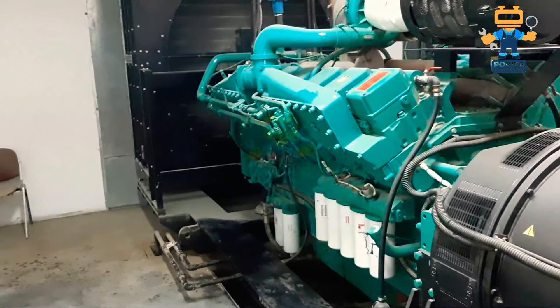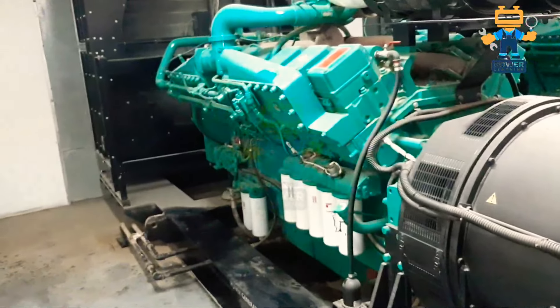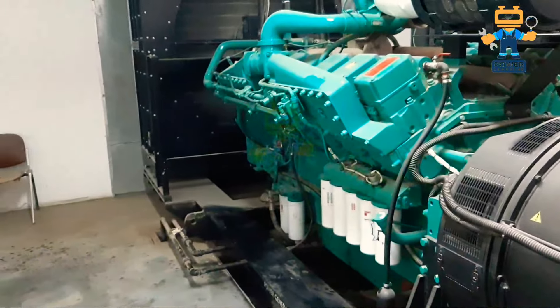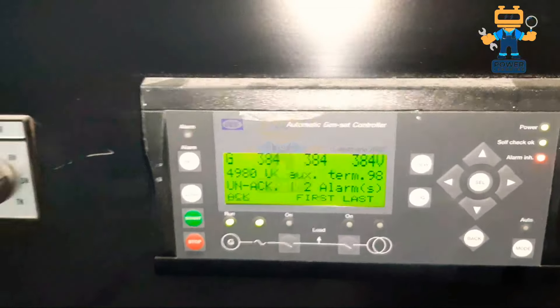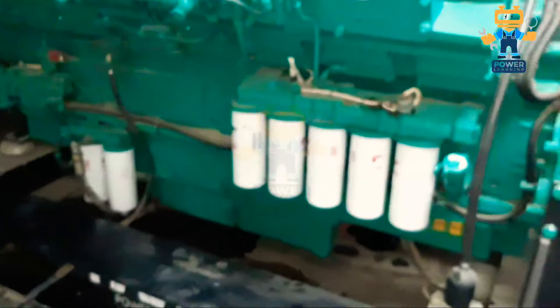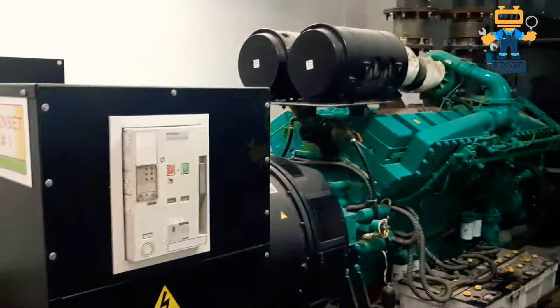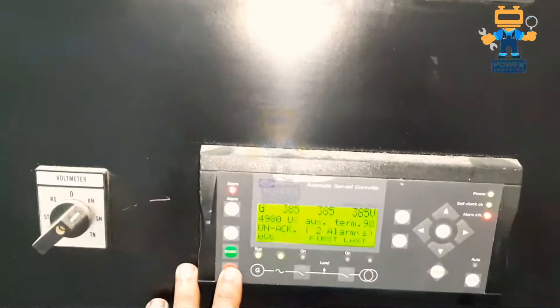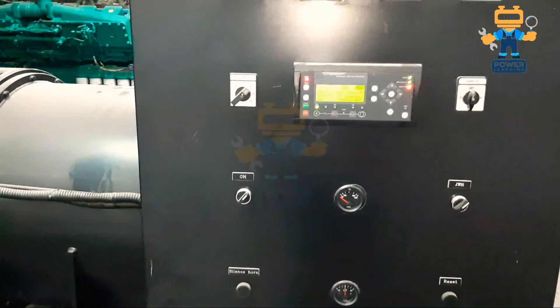The engine is now working on idle mode and now it will go up to speed — you will see. We have stopped the engine and now we will check the other engine.